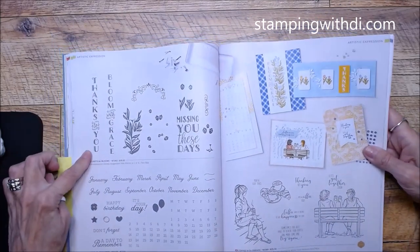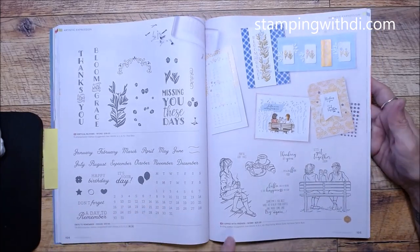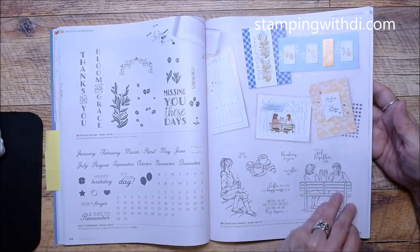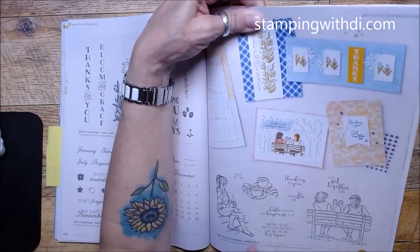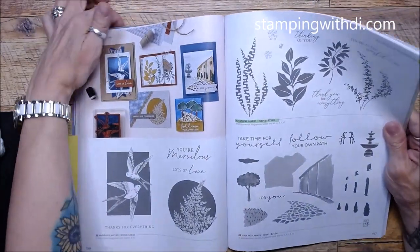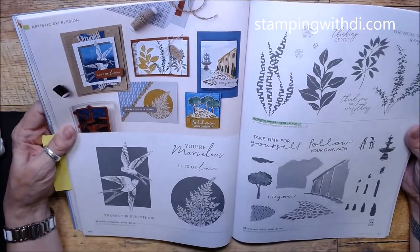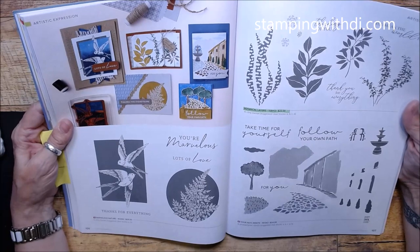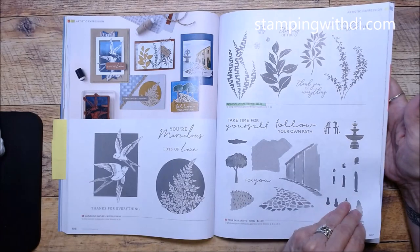Vertical Blooms, Days to Remember — great if you like to make your own calendars. Copy with Friends has cute samples — look at the two girls in the park, that's pretty cool. Thanks for Everything. Solid Botanical Layers carried over. Your Path Awaits — well, it will wait a long time because I'm not a fan of that one, so it'll just stay there!